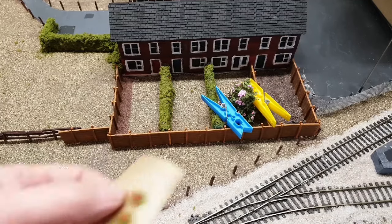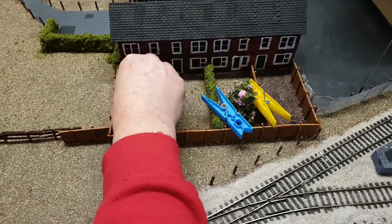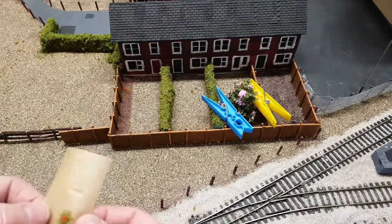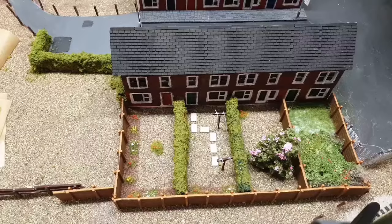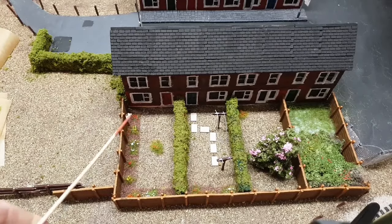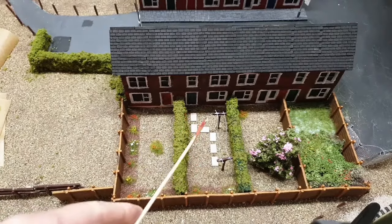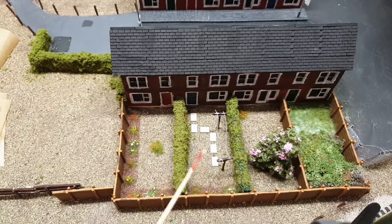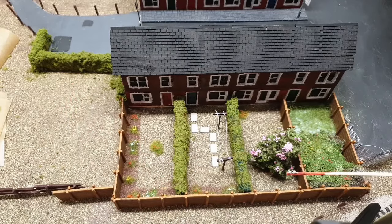Now we can take our flower tufts that we've made and decide where to put them in the garden. We just put a dab of glue on the back and stick them down, so I'll start putting some of these around the gardens now. You can see the garden is now complete — the flowers are added in. I've put in some Metcalf paving slabs, and the washing line is just made from a skewer and some matchsticks painted with a bit of thread across. And you can see we've got the cherry blossom tree in the back.